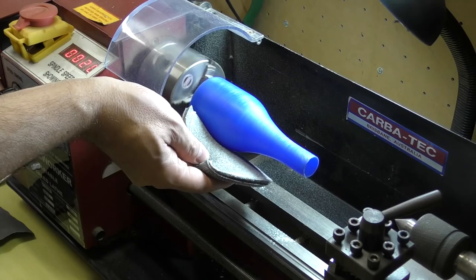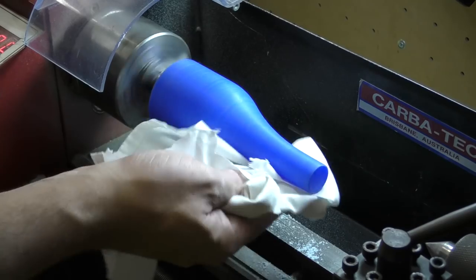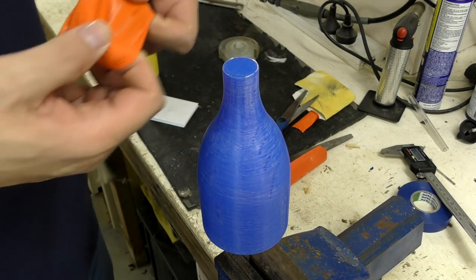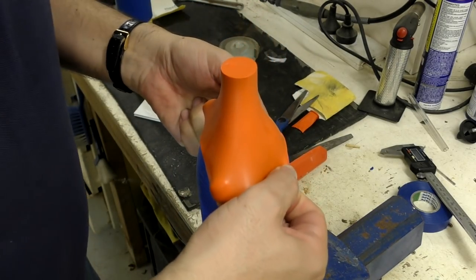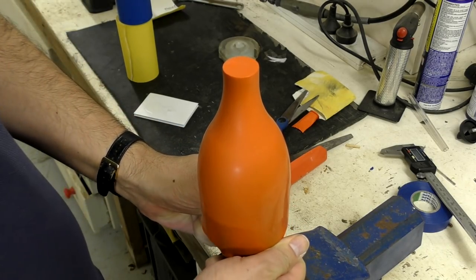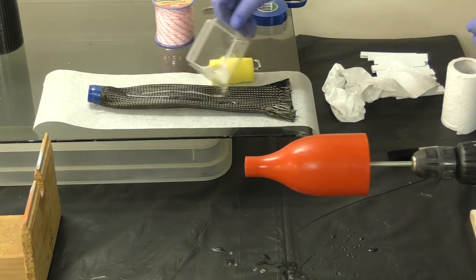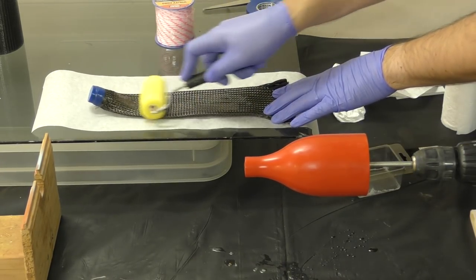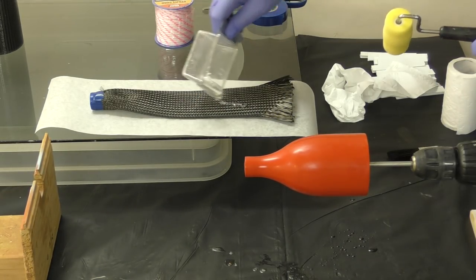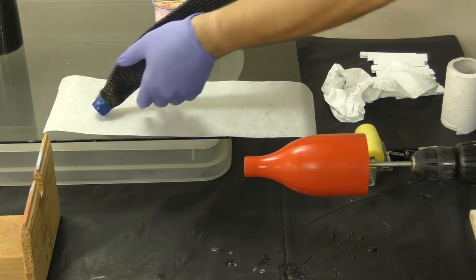We've sanded the mould and now we're putting on some polish. Here we're sliding a balloon over the top of it — there are actually two balloons on top of each other. This gives us a very nice smooth finish and also helps it separate from the mould. Here is the sleeve again; we've taped the end to a little 3D printed cylinder of the right size, which just helps the end form a lot easier, and that slides over the top of the mould.